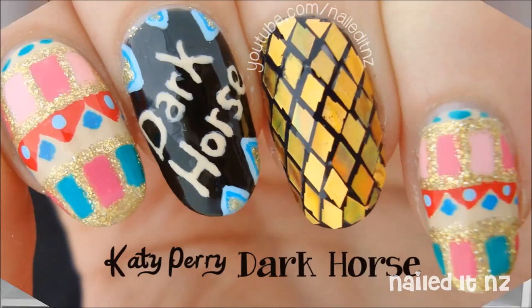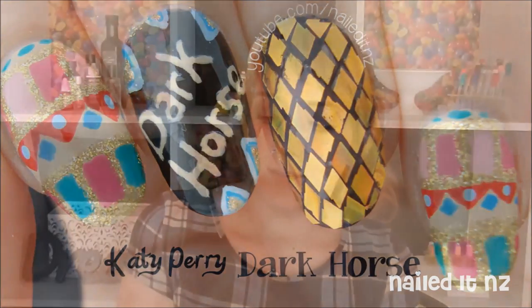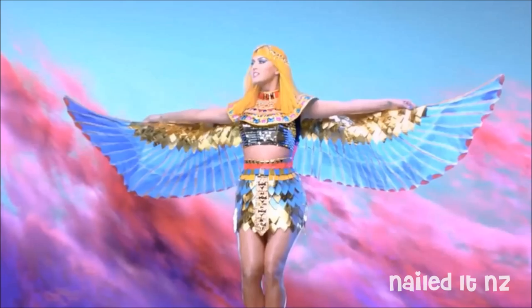Hi everyone, so today I'm doing a tutorial for these Katy Perry nails. They are inspired by the music video to Dark Horse. Dark Horse has heaps of Egyptian themes and I really, really like this one scene at the very end — where Katy Perry's in this really fantastic winged costume and it's just amazing. So here's a shot of that here. That scene pretty much inspired this whole tutorial because it's really, really cool.